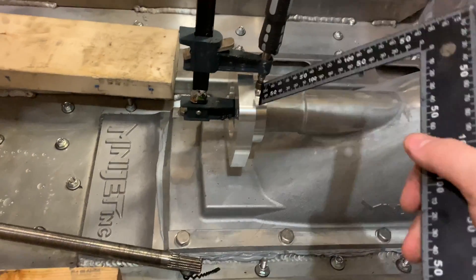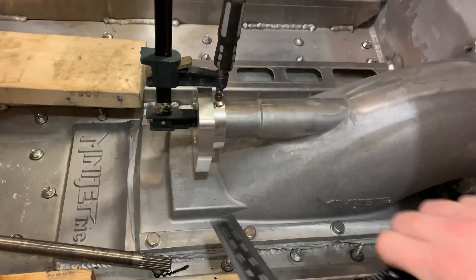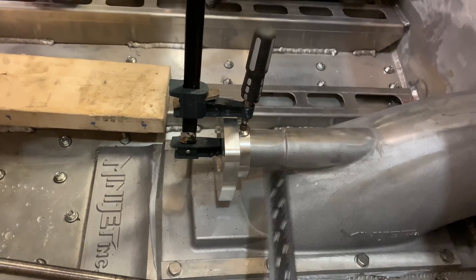I've clamped the collar down so that it's as close to concentrically lined up to the jet pump as possible. I used a square here to ensure that this surface is perpendicular to the side of the intake, and now I've just got to weld it up.